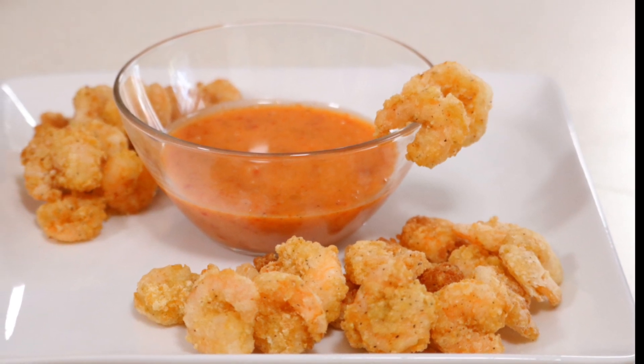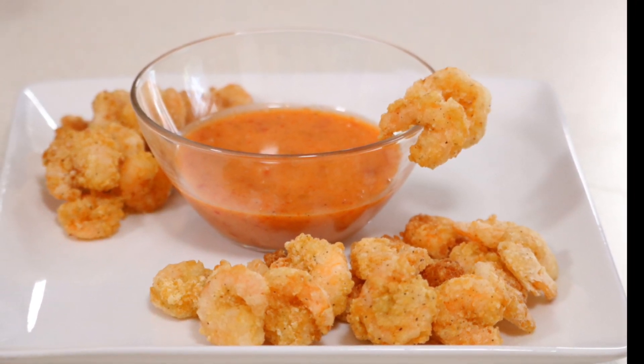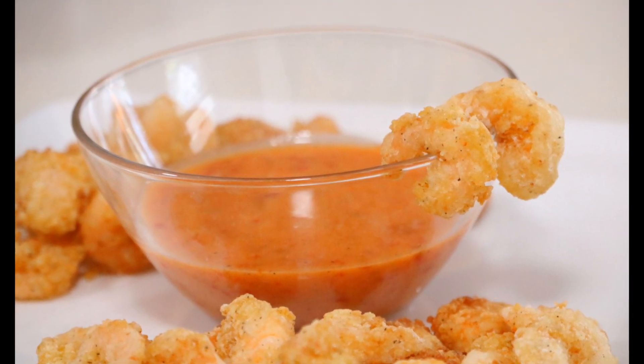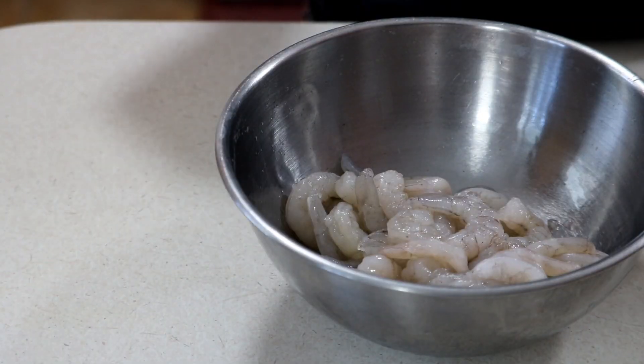Hey guys, I'm gonna be sharing with you my super simple recipe for my fried sweet and sour shrimp. It's a delicious and flavorful fried shrimp with an amazing sauce which is very much like a sweet and sour sauce.